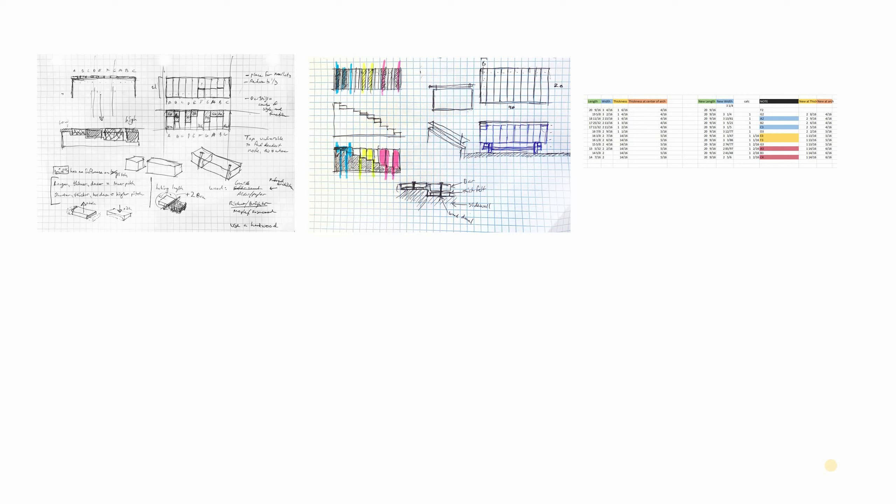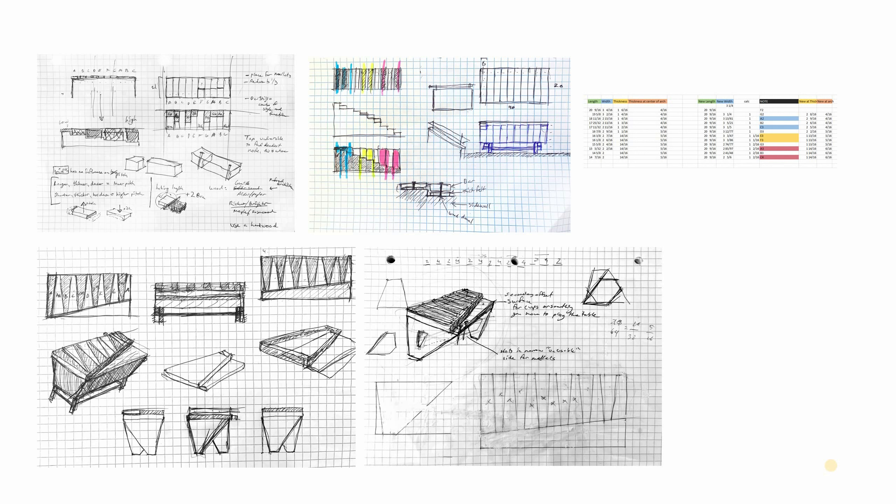I looked at different types of wood good for making this sort of thing. Rosewood is ideal, but I wasn't going to do that for multiple reasons, so I went with maple — a good hearty hardwood that would stain well and had good musical quality. I explored different ways of maybe playing with stacking so thickness could change while the length doesn't.